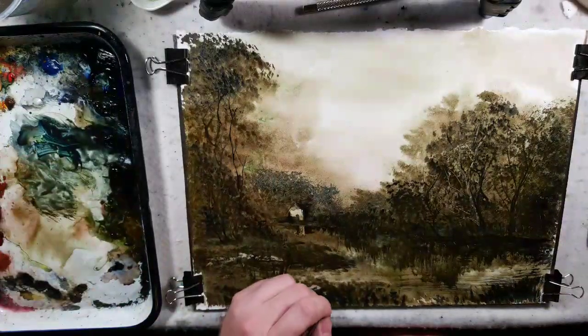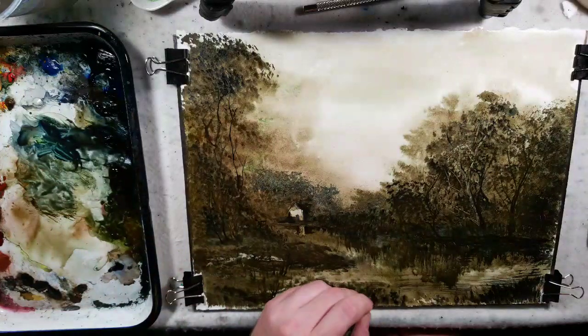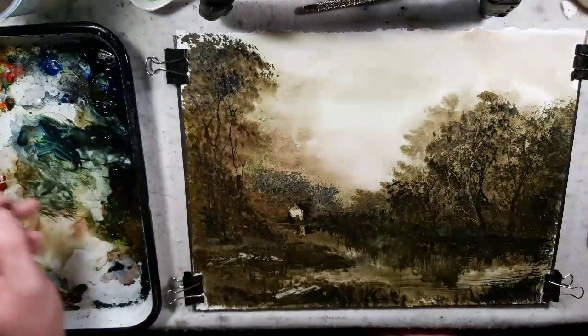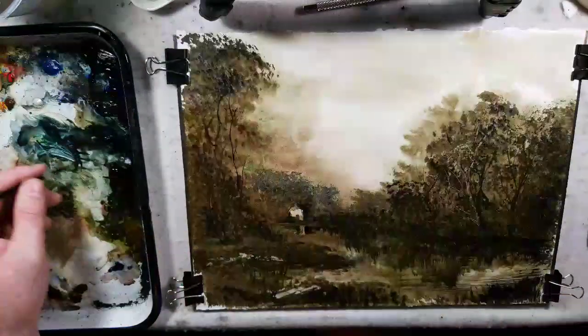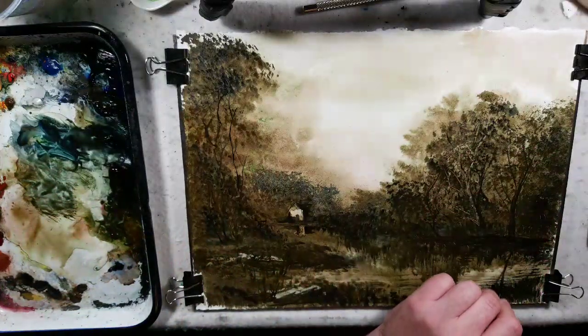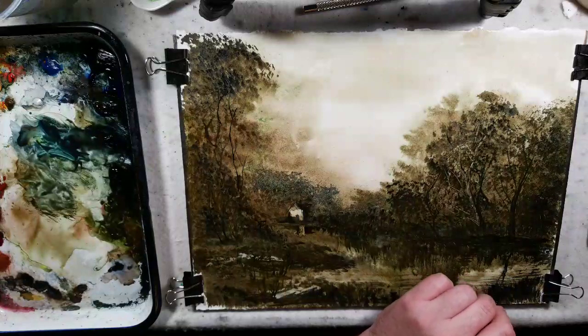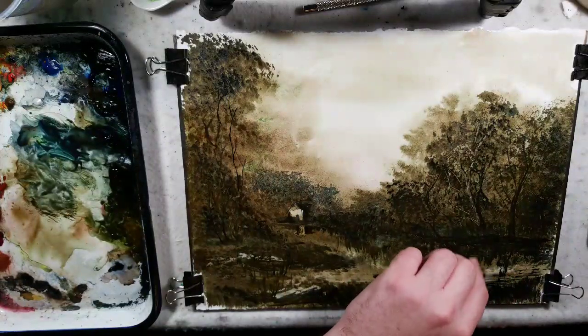I think after a while — and I'm not an expert on compositional shapes, but somebody requested this and I mentioned I'd like to start looking into it — talking about compositional shapes, because I think there are only so many. But after a while you can start seeing what the purpose was and where everything goes with it.